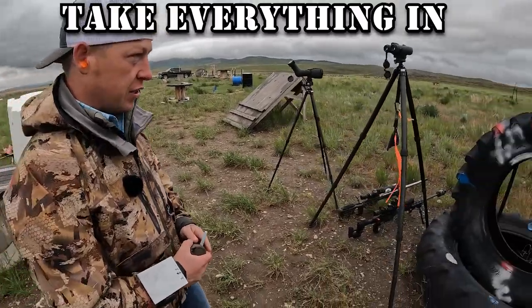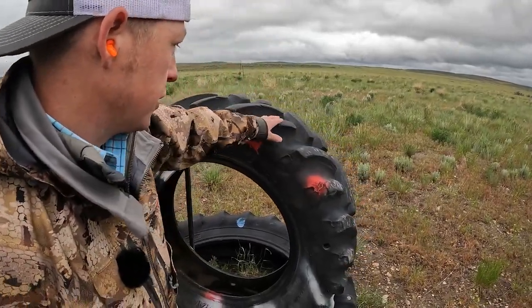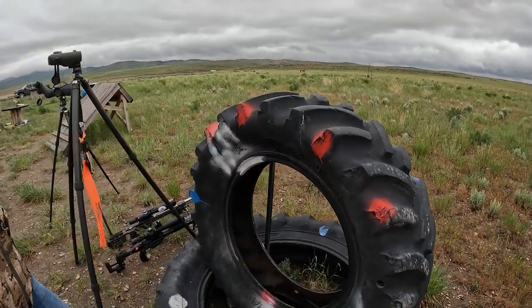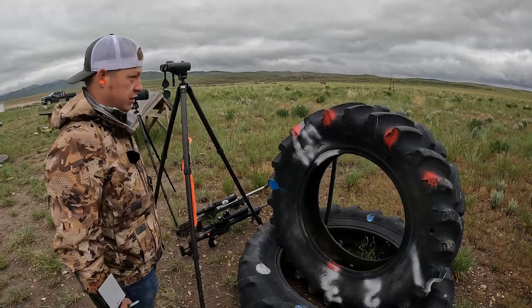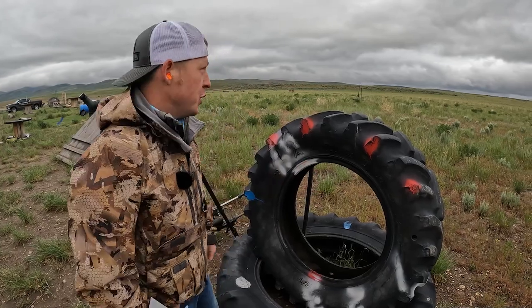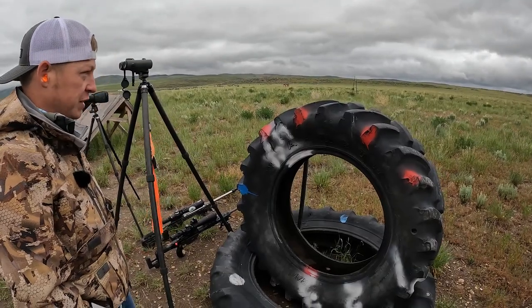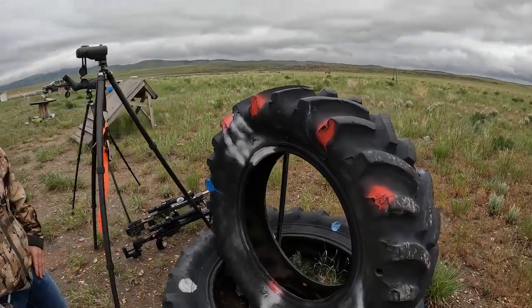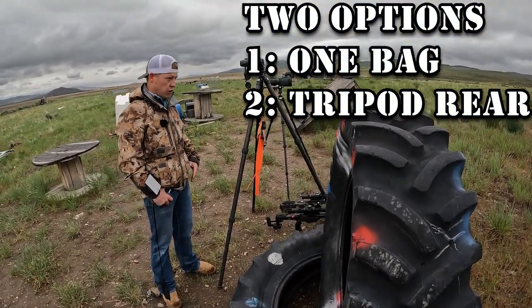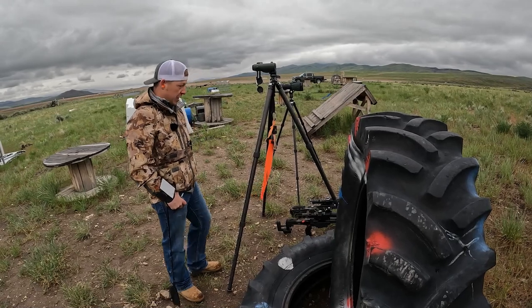When I walk up, I kind of take everything in. I look at the tires — we got the three positions you have to be in: between here, between here, and between here. When I look at that I go, okay, what gear is going to be good? I know this tire is not real stable — it's a tire in a tire — so I've got two options: I can either bag it, or run tripod rear.